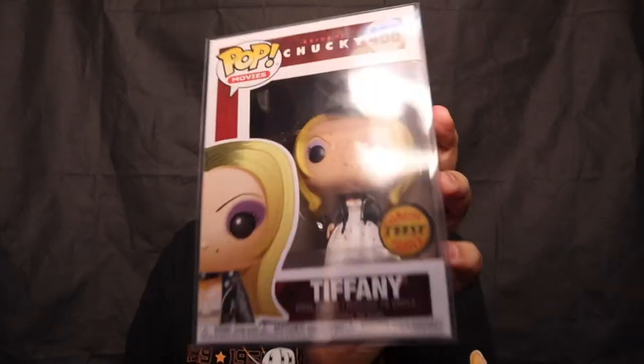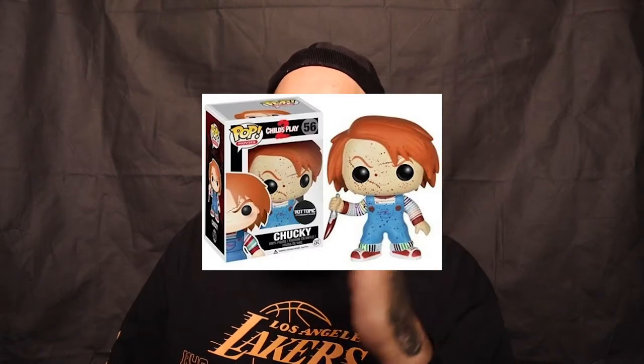We have the Tiffany Chase from Bride of Chucky. I actually already have this pop. You guys probably know that I am a big Chucky fan, so pretty much every single Chucky pop that exists I have, with the exception of one — a Hot Topic Blood Splattered Chucky. I'll throw a picture up right here. If you guys have it, hit me up and I will gladly take it off your hands. Pop number three.